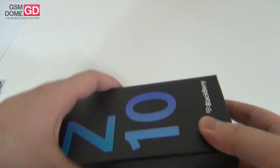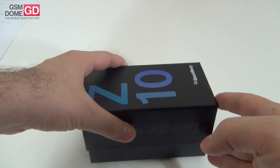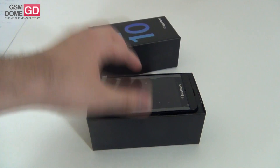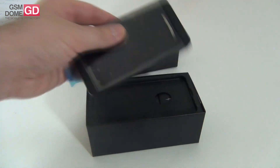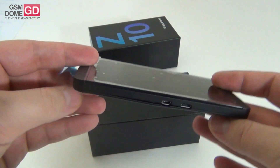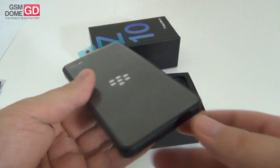The price tag is $199 on contract or $699 off contract. This is the inaugural model for the new BlackBerry 10 OS. It has reached Europe with quite a delay, especially Eastern Europe.